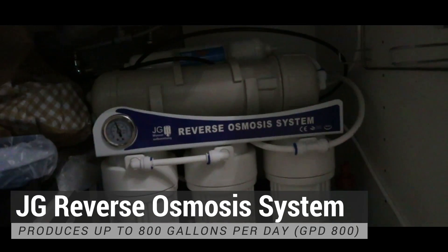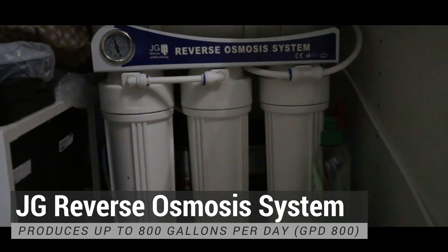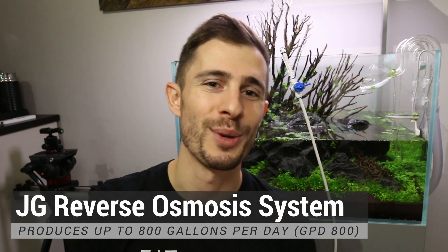So the real pro tip here is the RO system that I'm using. I'm using a boosted system — they are called something like GPD 300, 500, 600, or 800. I have a very big one, the GPD 800.